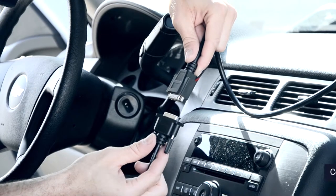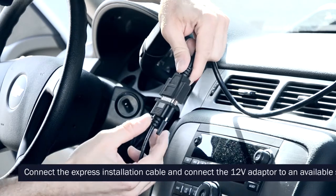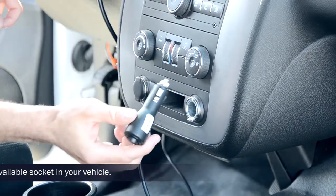For the express installation, connect the Fusion cable to the express installation cable, then plug into any cigarette lighter socket. You will also notice an on/all button on the adapter itself.